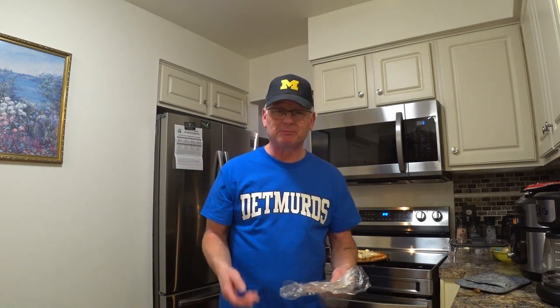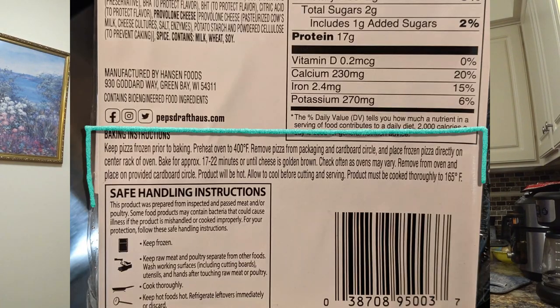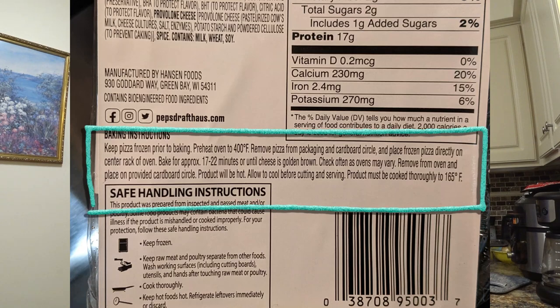I already cooked it. As you can see behind me, it's there, fully cooked. They only need to cook it at 400 degrees on the bare rack for 17 to 22 minutes. I did it for 21 minutes. I normally do it right dab in the middle. They say one-sixth is a serving, so I did cut it up into six.